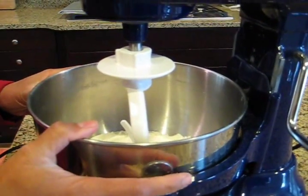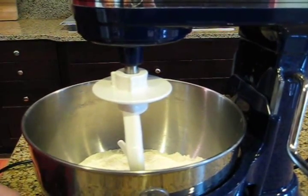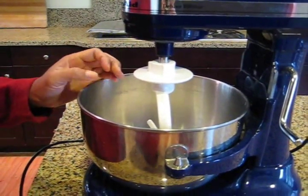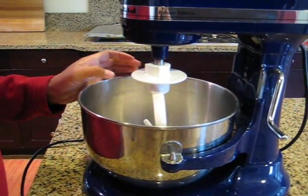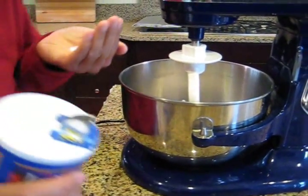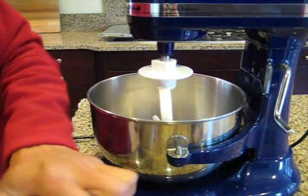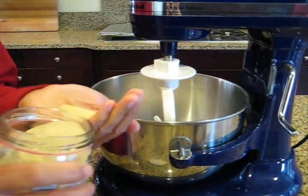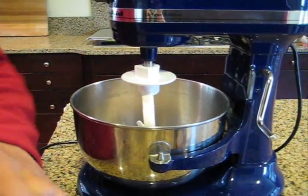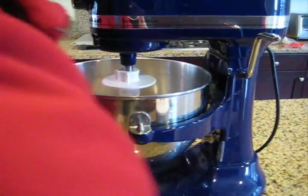I have placed the flour in a bowl. I'm going to put about 1 teaspoon of sugar just to help with the fermentation and for taste, another teaspoon of salt. And for yeast, about 1 tablespoon of yeast. And then I'm going to start to mix it.